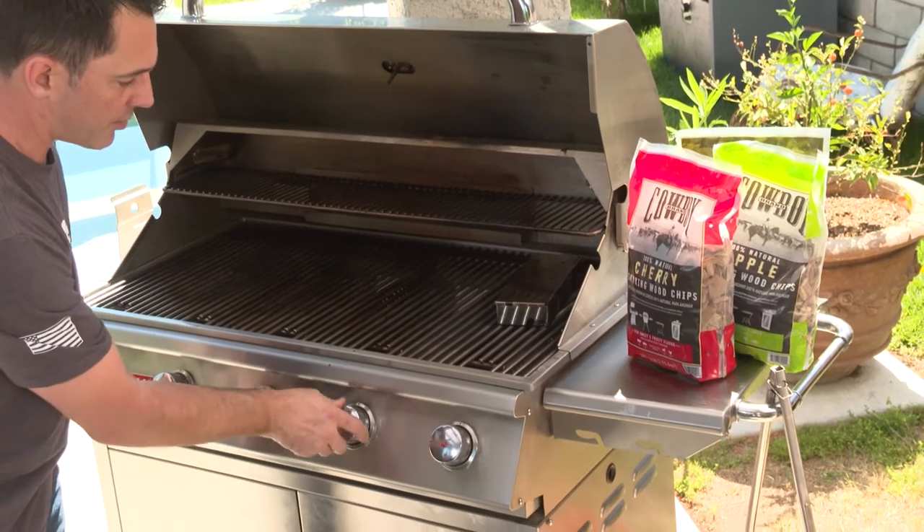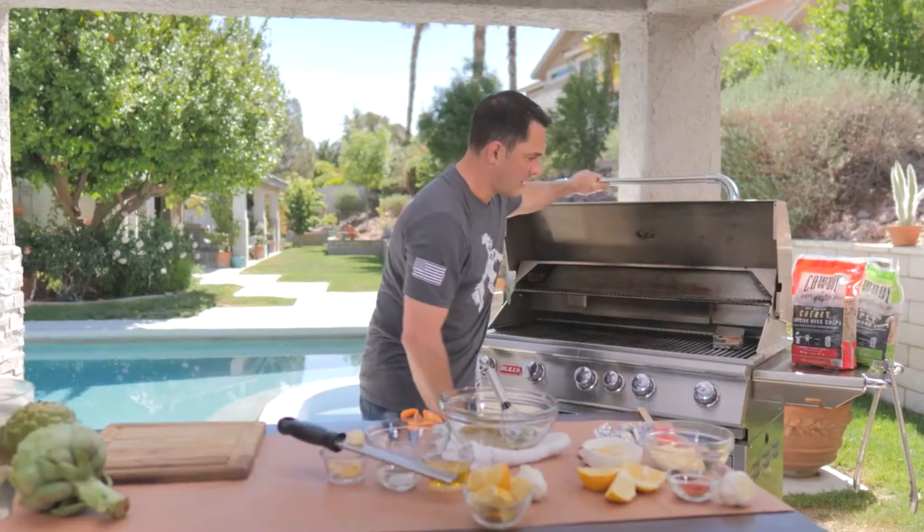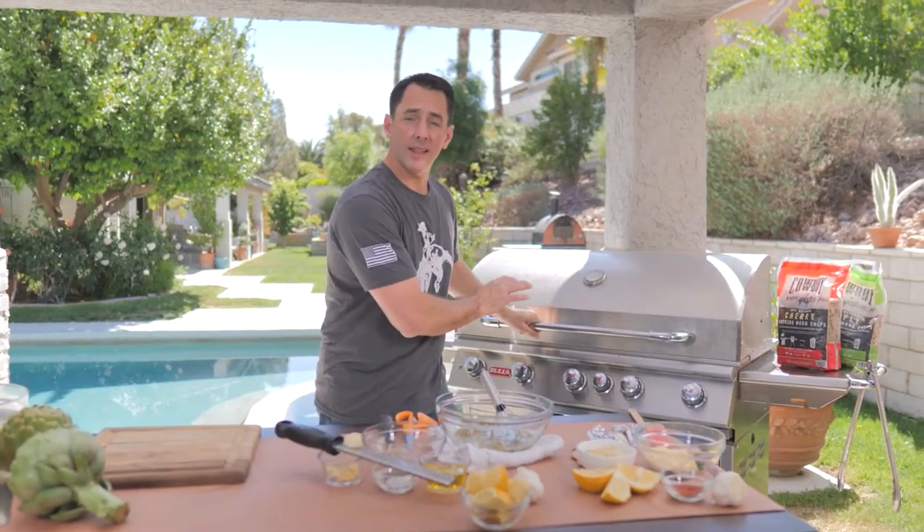We'll turn two or three of our burners on high, then close the top and let that start smoking.